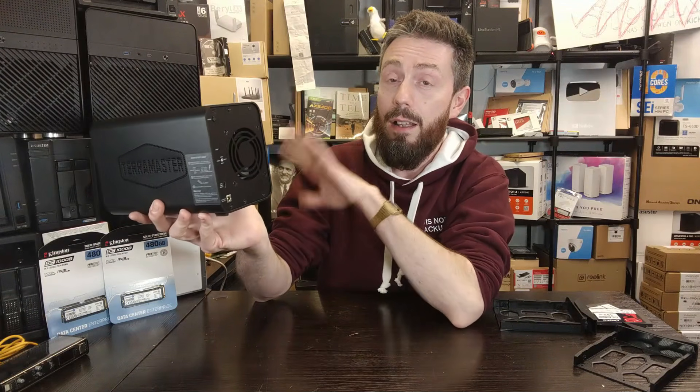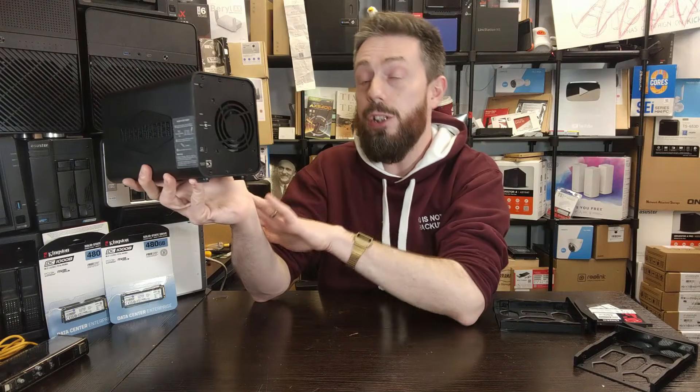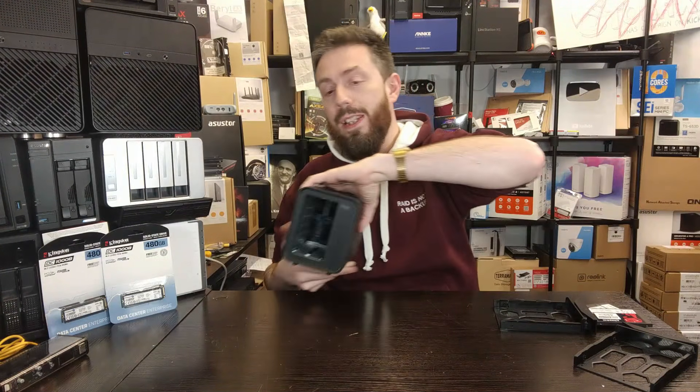Many users will be disappointed that hardware RAID isn't available for the M.2 NVMe drives — you'll have to rely on an OS RAID. At this price point, I'm prepared to give it a bit of a benefit of the doubt on that.